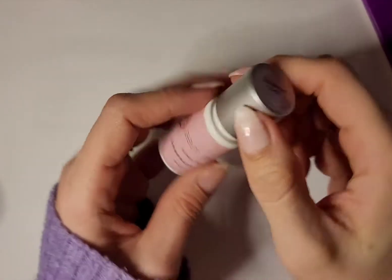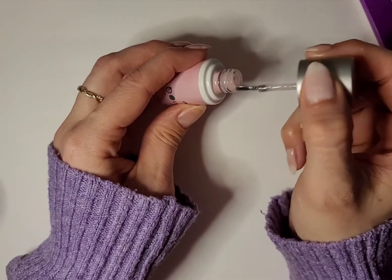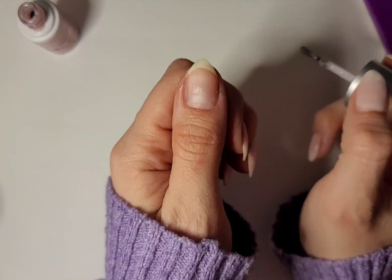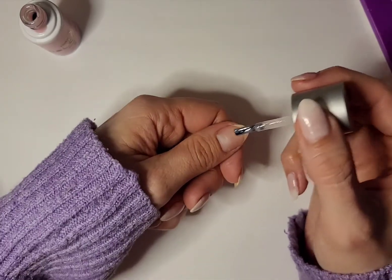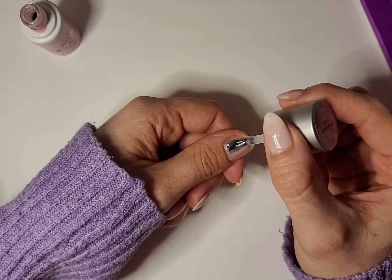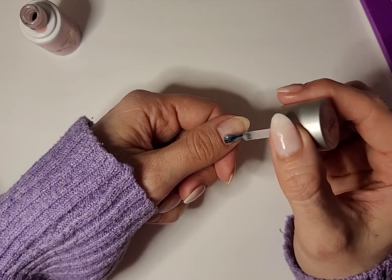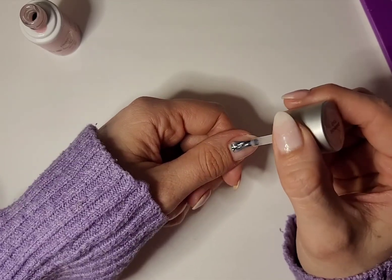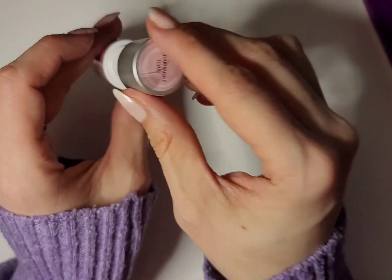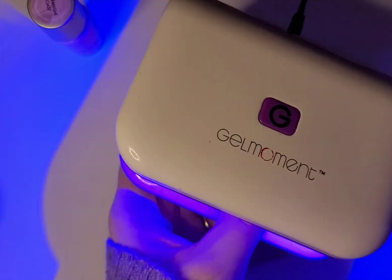What I'm going to do first is apply a thin coat of Champagne Toast over my entire nail. I've already done this on all of my nails except for my thumb — I left that open so I could show you guys here today. Just like if I were only using a solid color, I'm going to do a thin coat of Champagne Toast over the entire base of my nail, and then cure that using my Gel Moment LED lamp for 45 seconds. Today I'm using the Gel Moment Professional lamp.